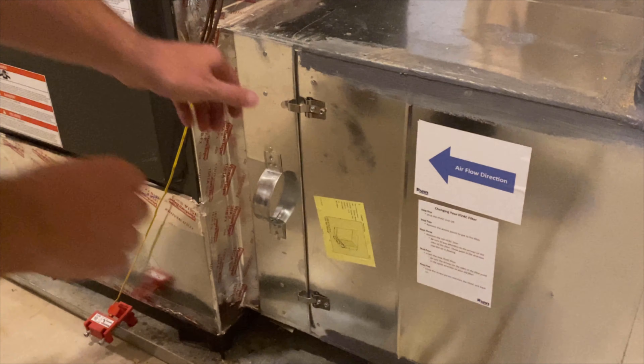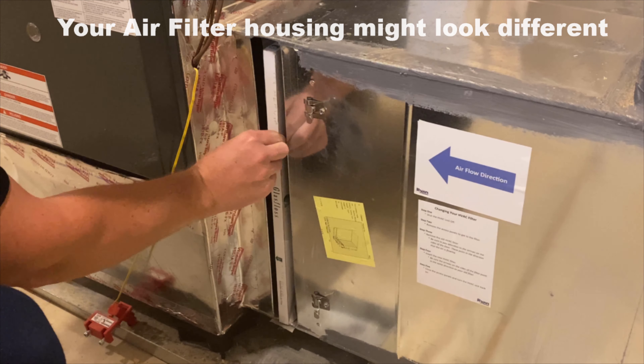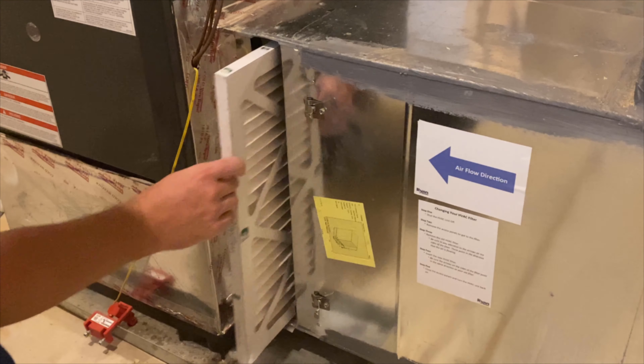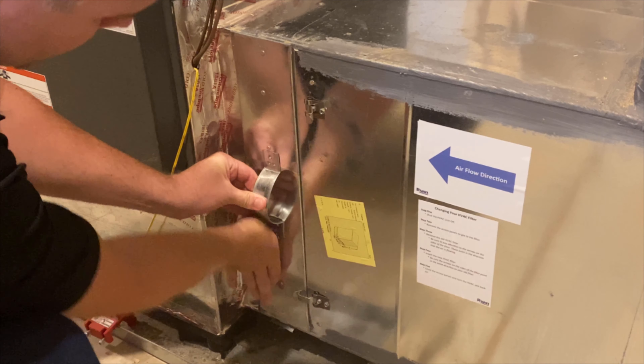Next, you'll want to check your air filter. Although this is not required when testing your heat, you should get in the practice of checking it every one to three months depending on the air quality in your home. If the filter is at the unit itself, we recommend turning the system off to prevent it from accidentally being sucked into the blower fan.